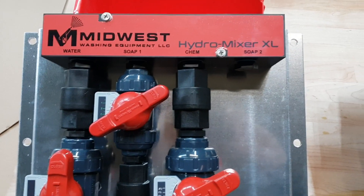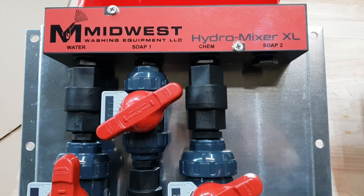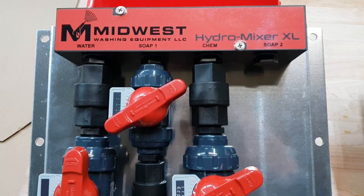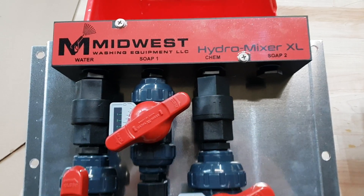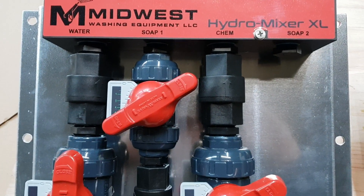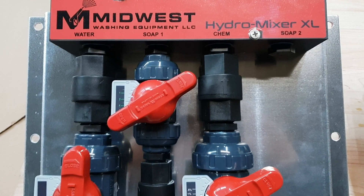Hello everyone, this is Midwest Washing Equipment with a short video highlighting some of the details that go into our hydromixer proportioning blending units. Here we have a hydromixer XL, which is for the high-flow, high-GPM pumps, like your gas-powered pumps.